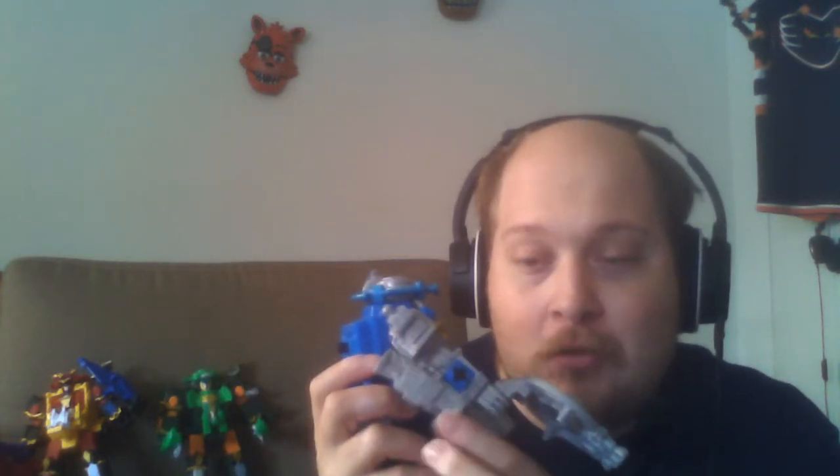I do want to mention a couple of things. This is the third use of the Ninja Steel molds, and it is starting to show. The connection is not as secure as it is on the other two, and pieces are coming off more than they already do normally. There is a bit of an issue there — just because it's the third use of the mold, there's going to be degradation. Even with 3D printing, that's still going to happen.